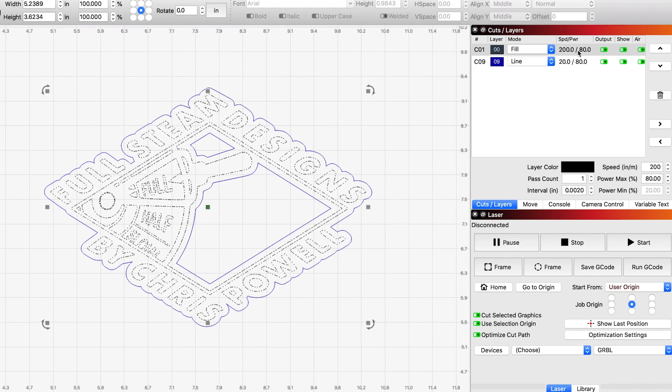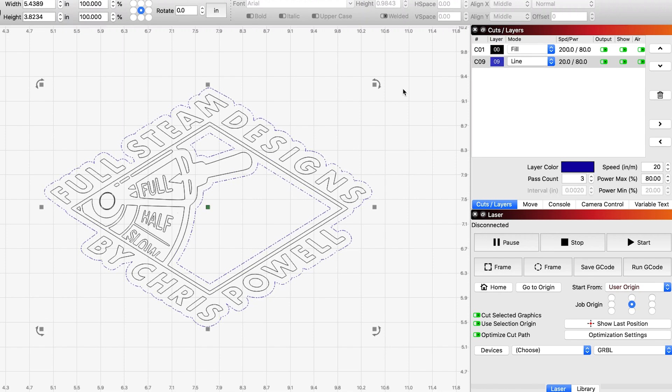I'm running that at 200 inches per minute at 80% power. And then for this outline, I have that set to line — we're actually going to cut through this. We're doing it a little bit slower: 20 inches per minute, still at 80% power, but we're going to do three passes on that. And as soon as we're happy with that, we just click start.